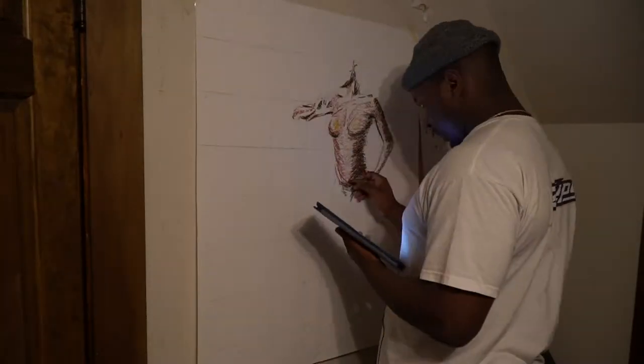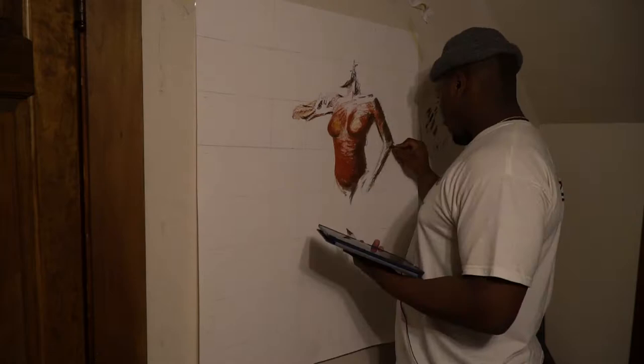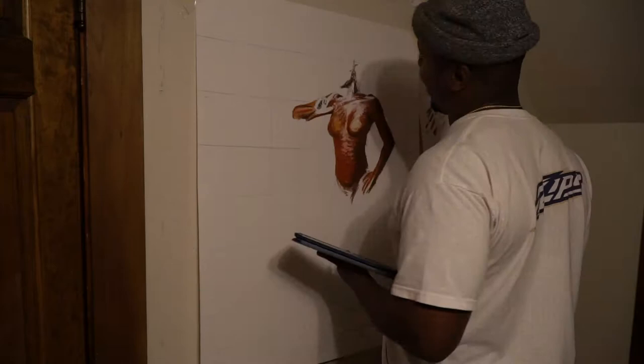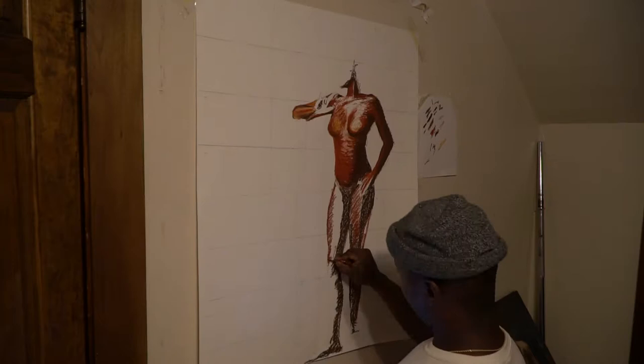Hey, what's up! This is my first art time lapse. I'm using oil pastels. I'm doing these drawings for an art show that my class is doing — it's coming up in maybe a week or two. I'm just trying to show my drawing process and how I do things, and I'm going to talk about my struggles, pros, and strengths with certain media I use.